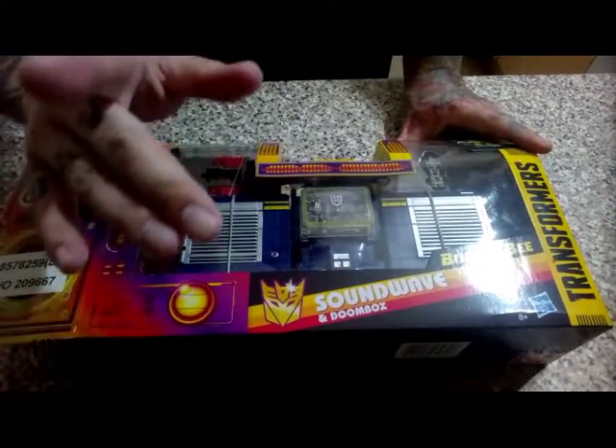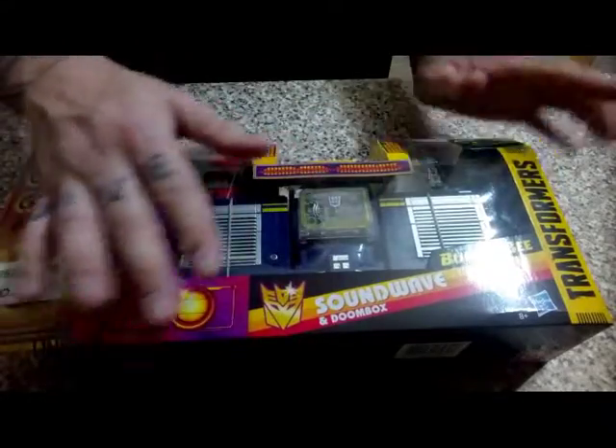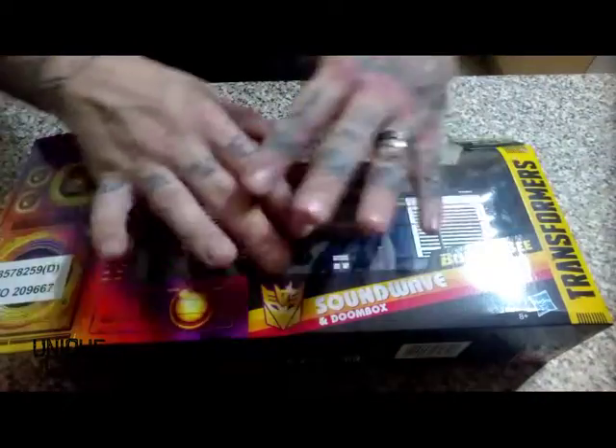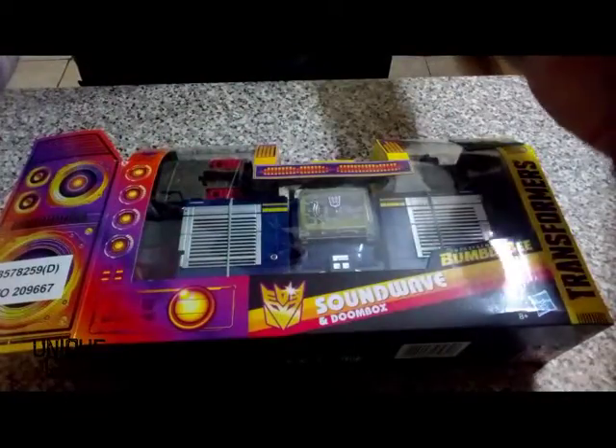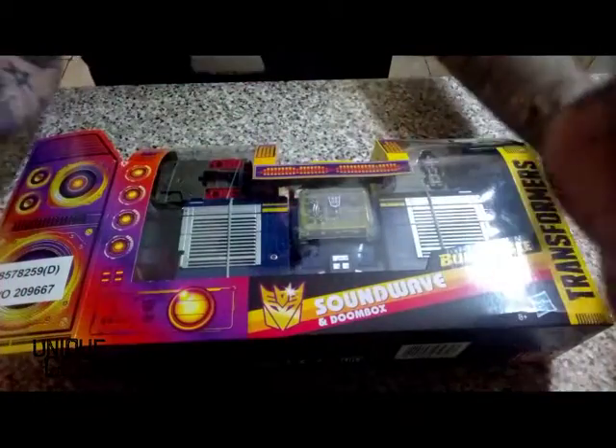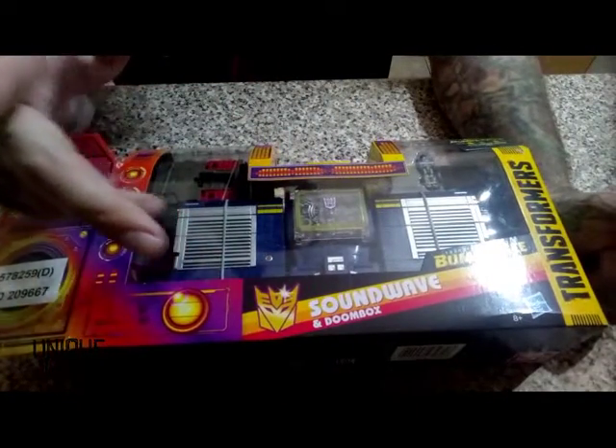I'll give it five minutes because all this is going to be wonderfully re-edited out, with everything that needs to be done placed together in some sort of mad way. So catch you all in a bit and we'll have a look at this guy out of the packet. See you in a bit.